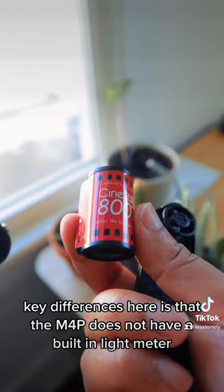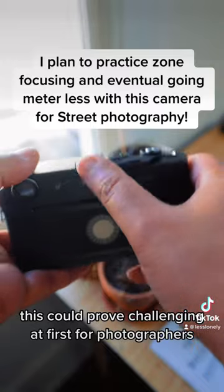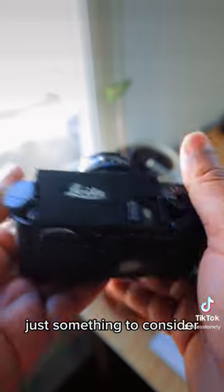A key difference is that the M4P does not have a built-in light meter. This could prove challenging at first for photographers who've never used fully manual cameras, but I believe it could actually help you grow as a photographer. Just something to consider.